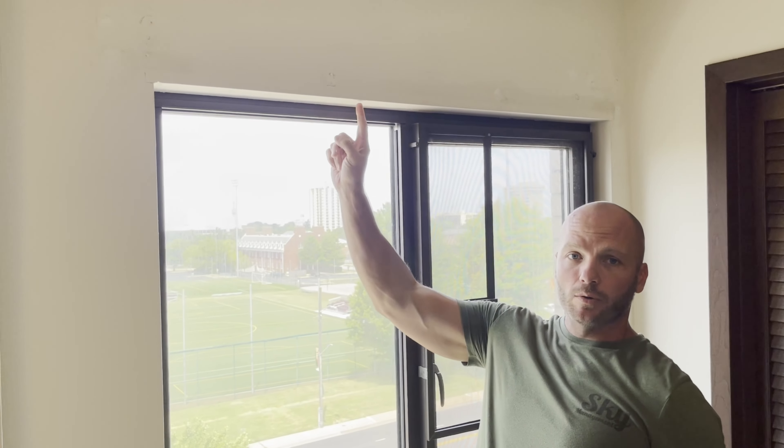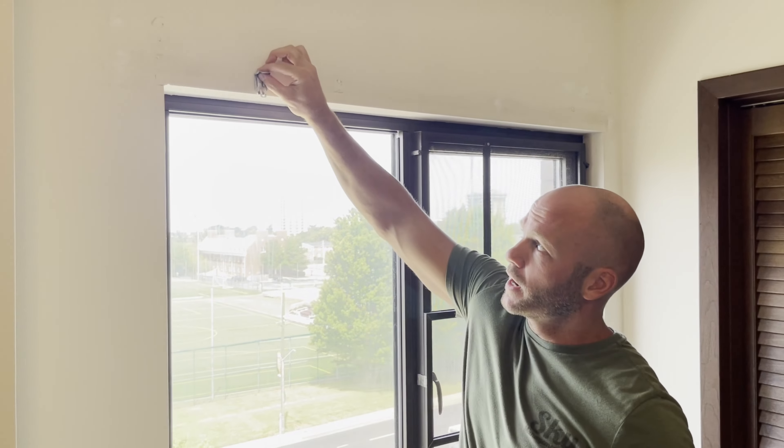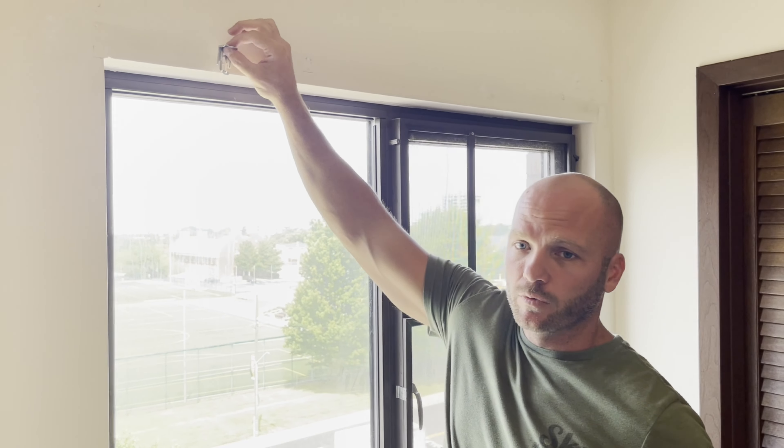Today we're going to be mounting them on the top or the inside of the frame, but they can also be mounted on the front of the frame if you're going on the outside of the window.